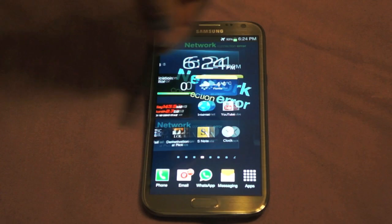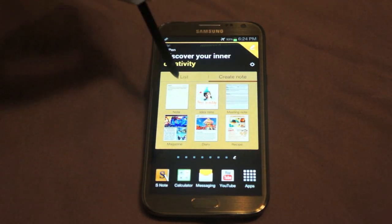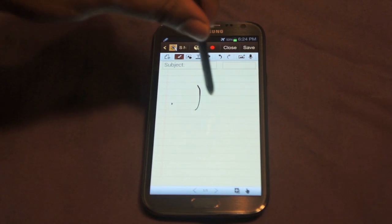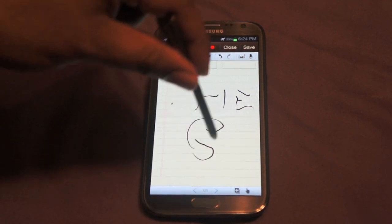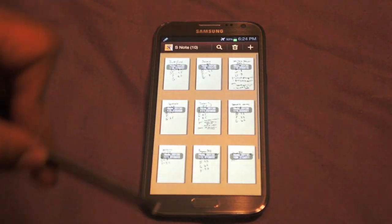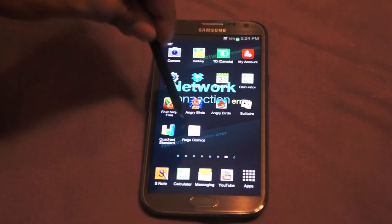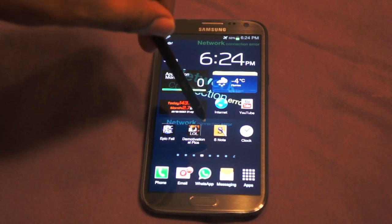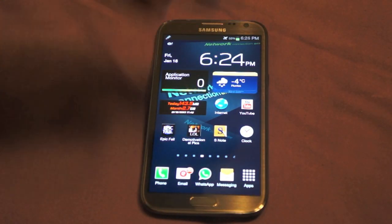Going into the notepad on the Note 2 itself — this is exclusive to the Note 2 — you can do different things. Opening up a notepad you can just write whatever you want, and as you can see it's very responsive and works exactly as you'd expect. The phone is currently running Android 4.1.1 and we will be seeing 4.1.2 very shortly — it's already rolling out in Europe and we're expecting it in North America. Version 4.1.2 will bring cool stuff like multi-view, which a lot of people are looking forward to. We also anticipate Android 4.2 coming as well.